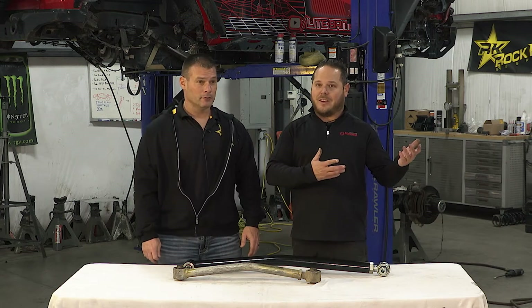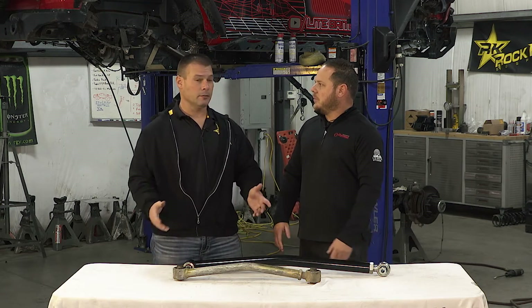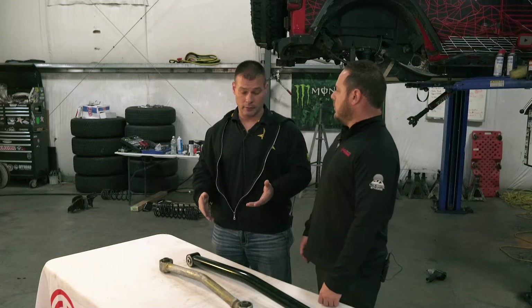It's really not scary. It's literally just cutting brackets off and welding new brackets on. It's a bit more involved but nothing to be scared of. You've got to pick what's going to fit your application, pick the geometry, and pick what you want to get out of your vehicle.